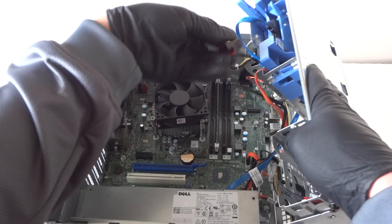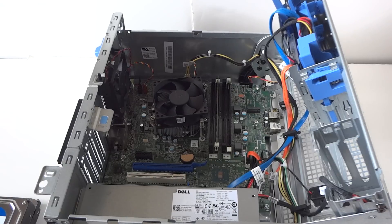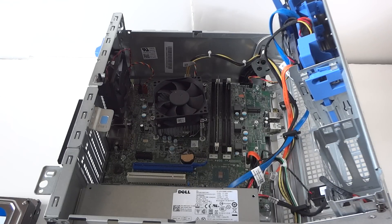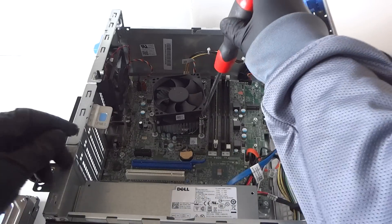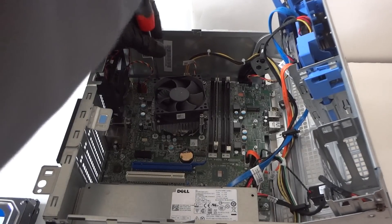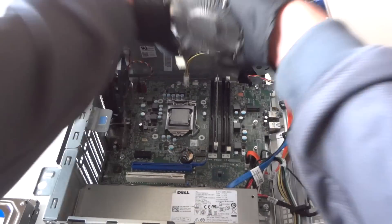Now we're going to upgrade the processor. It's got an Intel Pentium G in here and I'm upgrading to an Intel Core i3 6100. Make sure you wear latex gloves and have a Phillips screwdriver. There are four screws — two on the bottom and two on the top — to remove the heat sink. We disconnected the heat sink fan and removed the four-pin power connector going into the fan.